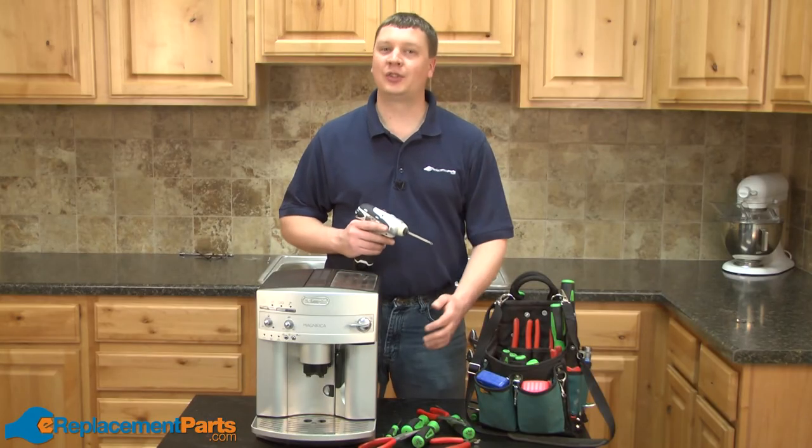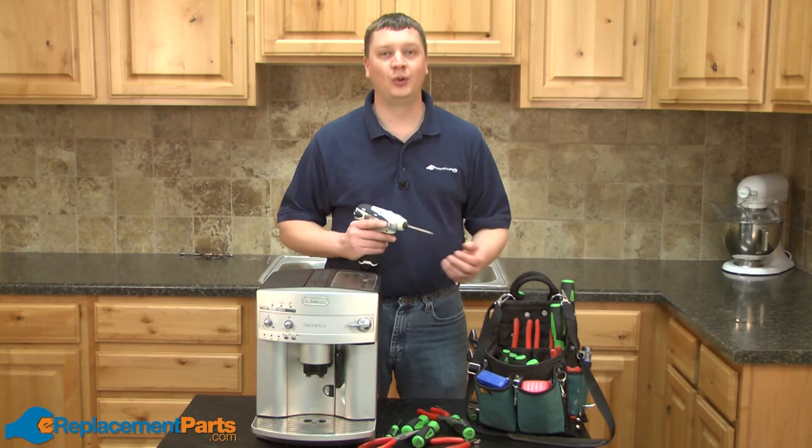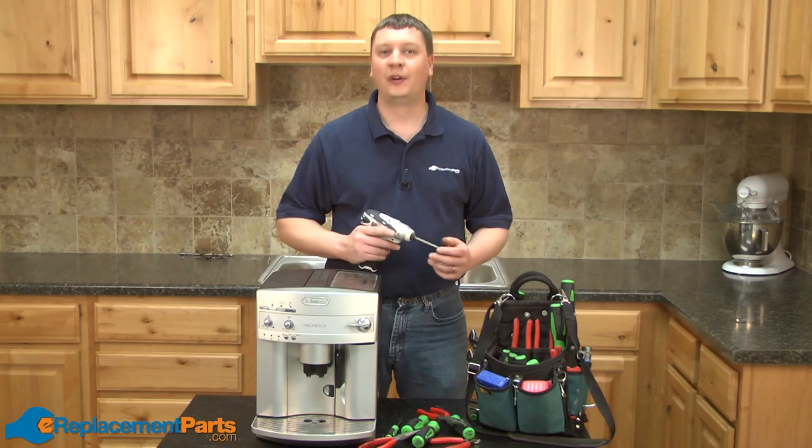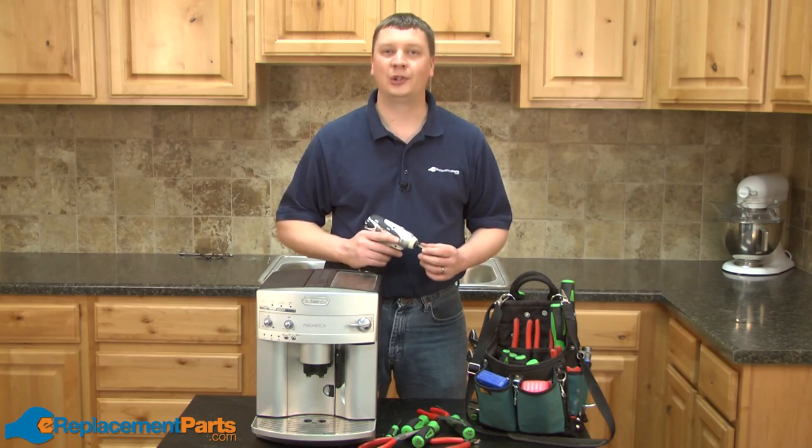That's all it takes to install a new tap on your DeLonghi Super Automatic Espresso Maker. We hope you found this video helpful. Please feel free to leave a comment or ask us a question.